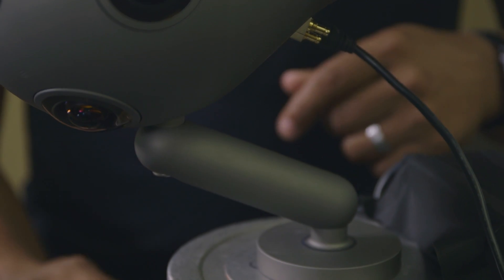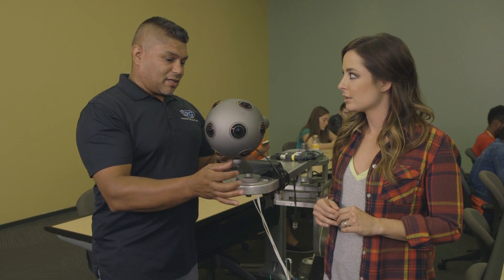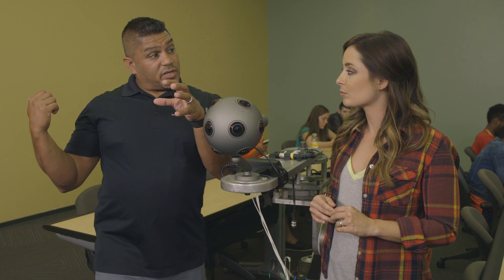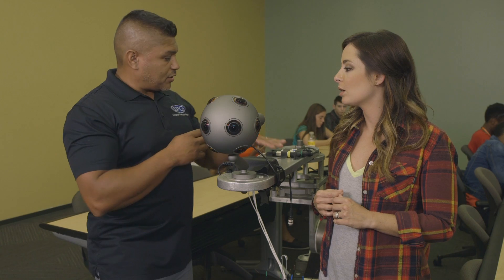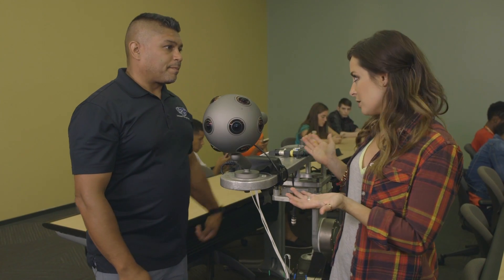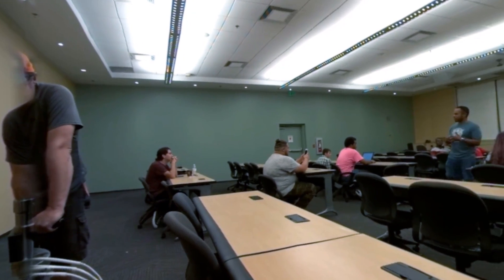Here's a couple cool things. This angle bracket — it came with two brackets, a straight one and an angled one. The angled one is designed to match the back of the camera, which helps eliminate dead spots. With the Samsung and GoPro rigs there's no hiding the stand, but here in post they can mask this whole dolly out, so you can actually move the camera on a dolly.